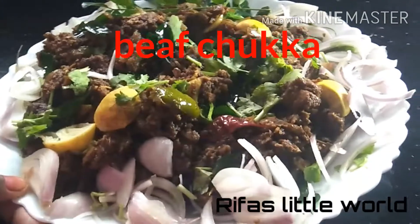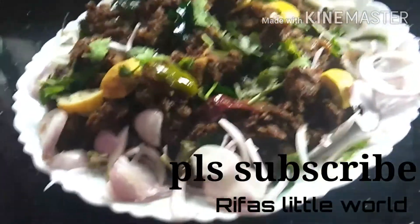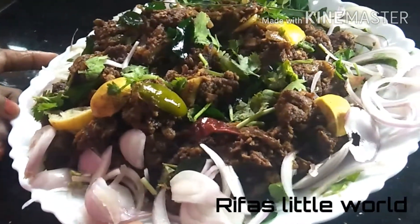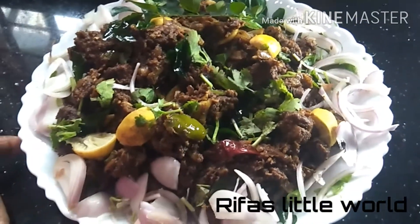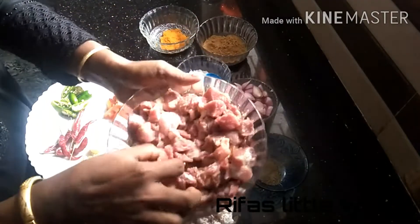Please subscribe to my channel. Please click on the bell icon and the notification. Please let me know in the comments. Please add up the beef.